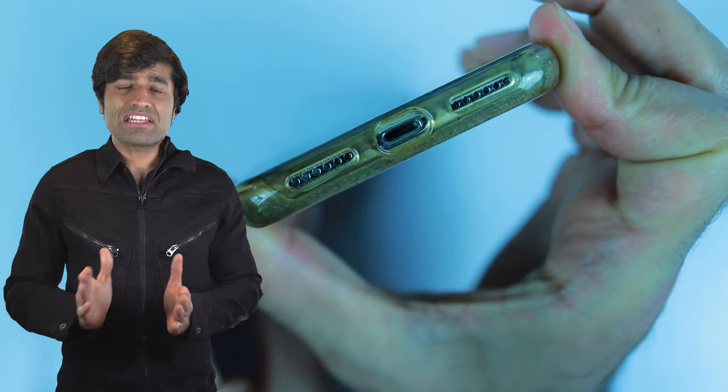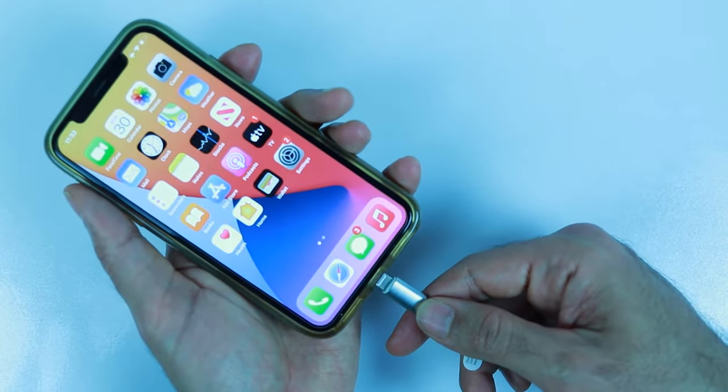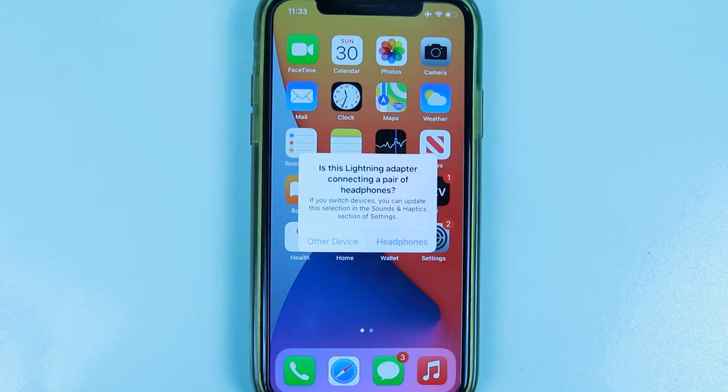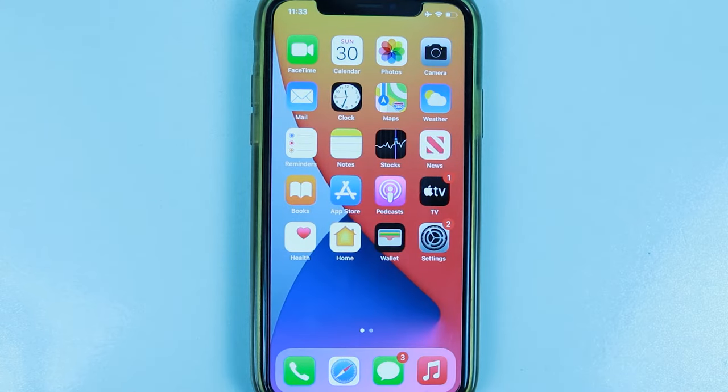Now you can insert the Lightning end into your iPhone. When you connect for the first time, iPhone will ask you whether the Lightning adapter is connecting a pair of headphones, and you simply have to tap on headphones. Next time you connect the same adapter, iPhone won't ask you about this.